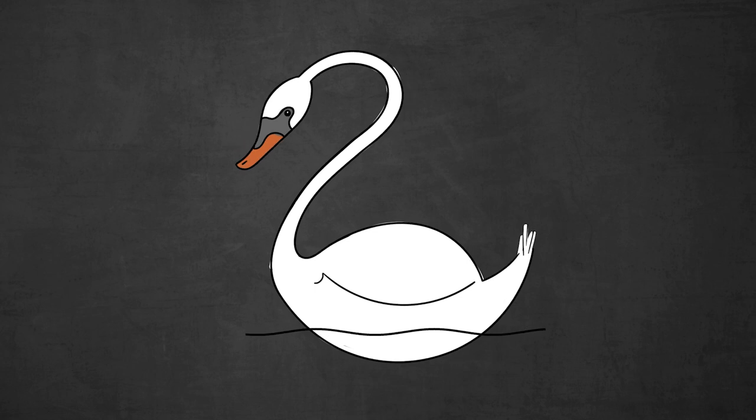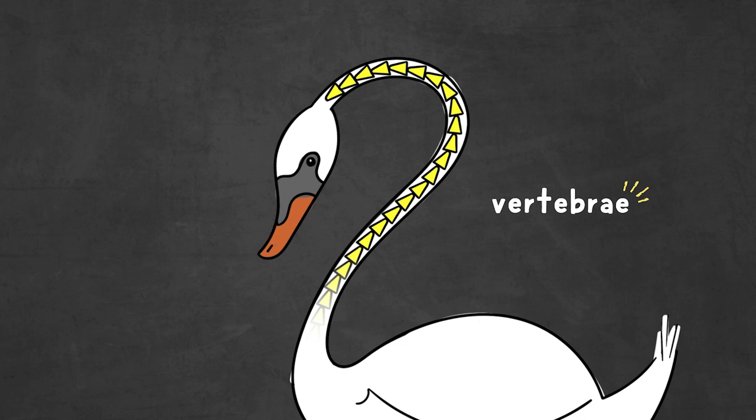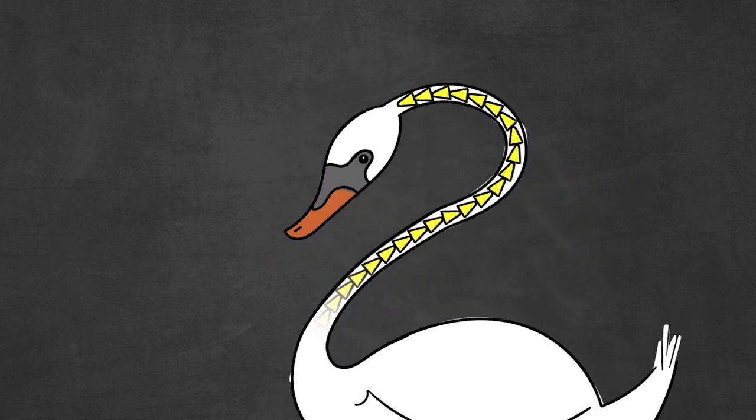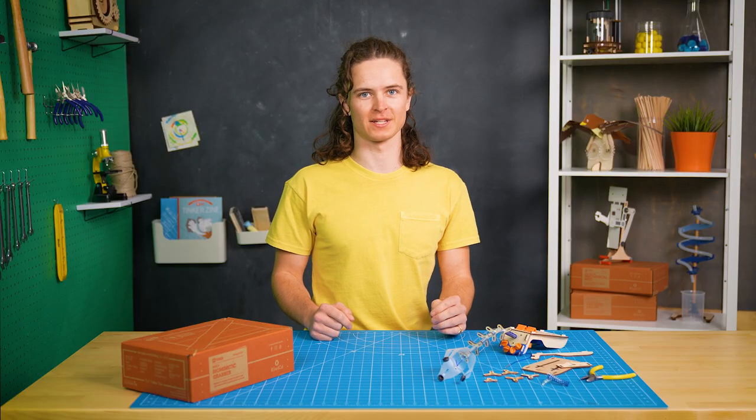A swan's neck is super long and bendy because it's made up of over 20 bones called vertebrae stacked on top of each other. The many vertebrae make flexible movements easy, while the muscles help keep the neck stable and strong. I knew this would be a perfect reference to kick off the prototype process.